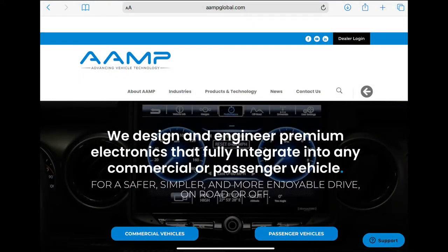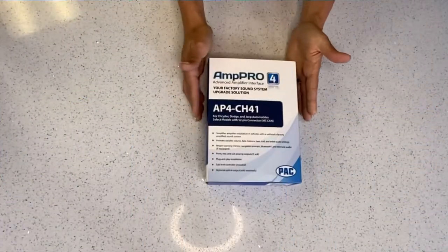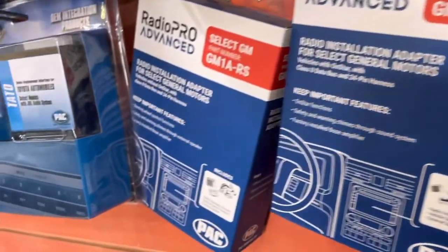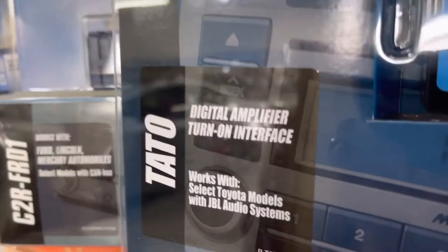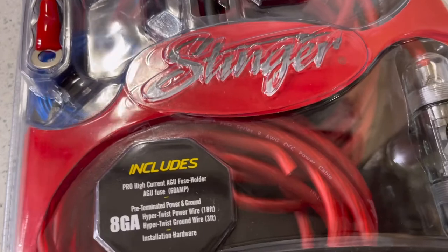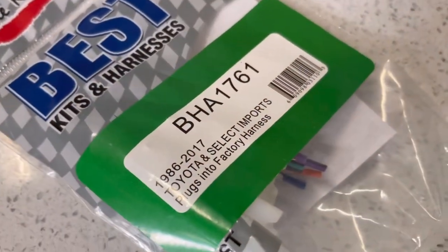They are part of a parent company called AMP Global, previously known as AMP of America. AMP Global distributes a lot of well-known brands in our industry, such as PAC Audio, which makes those preamp adapters, as well as radio interface harnesses for GMs when you're retaining steering wheel controls, OnStar, that kind of thing for all different year makes and models. They also distribute installation kits, dash kits, wiring harnesses, power wire, fuse holders, distribution boxes, all sorts of stuff.